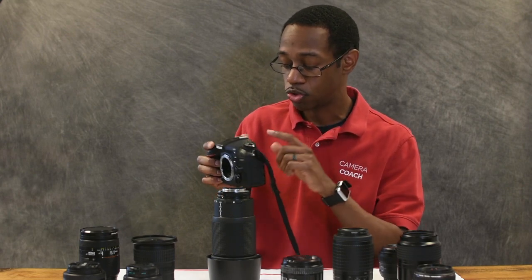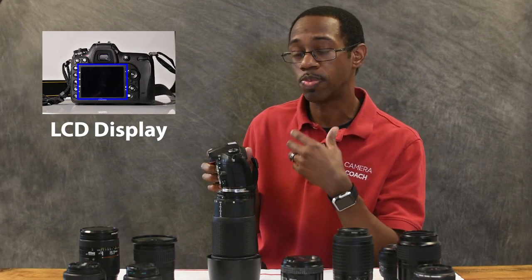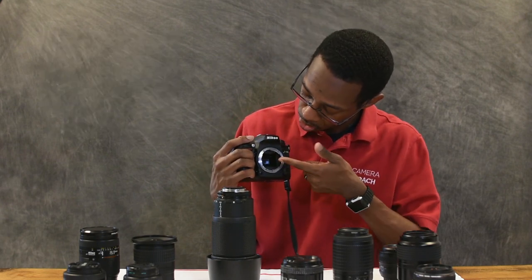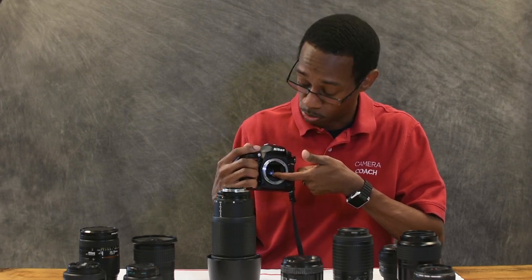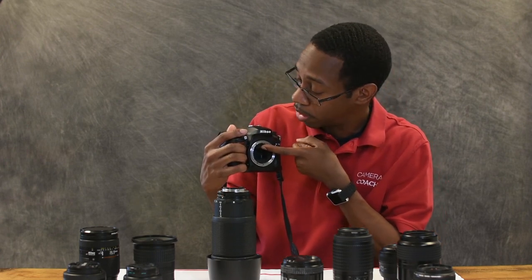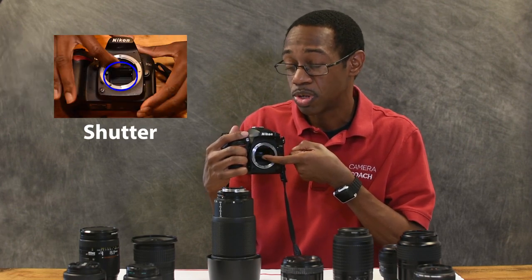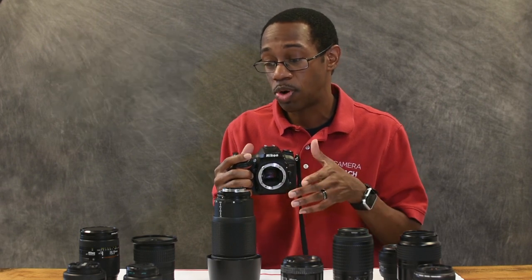There is your viewfinder here. You also have your LCD display on the back, which is where you view your menus and review your pictures after you take them. Inside, underneath this mirror — I don't recommend doing this, but this is one of my training cameras — behind this mirror you will notice something that looks like a little curtain, and this is the shutter. The shutter is protecting the sensor, so the shutter and the sensor are interior parts but they're very crucial.